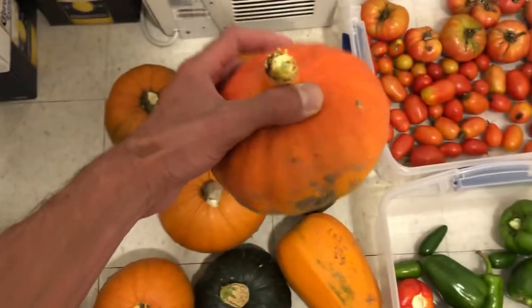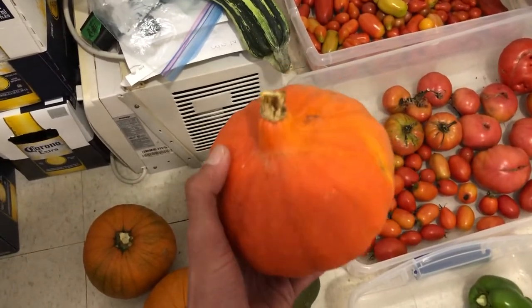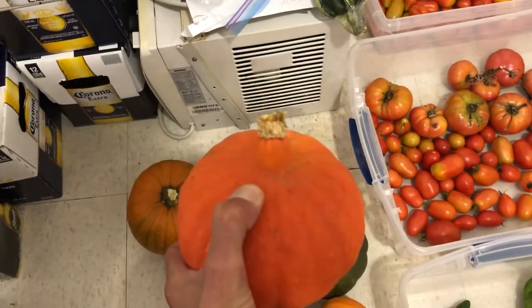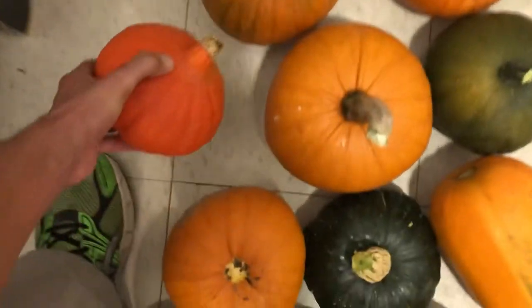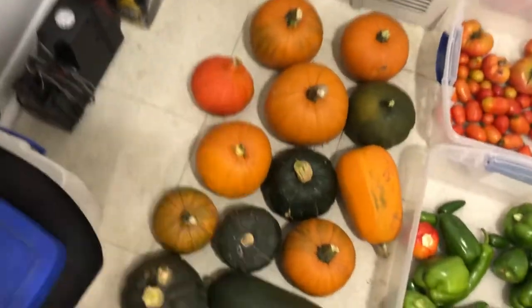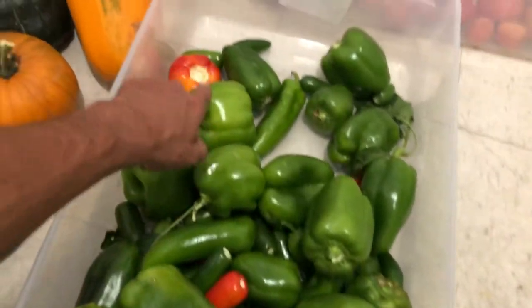This one's kind of cool looking too — look at the color on that. It's like tangerine orange, really pretty. And it's hard — that's a really hard squash. And then we've got pie pumpkins.